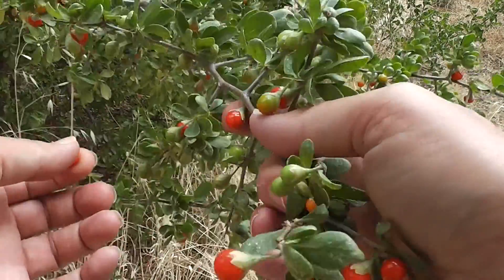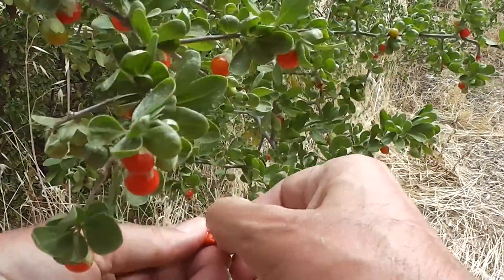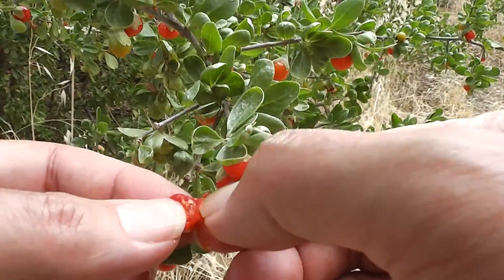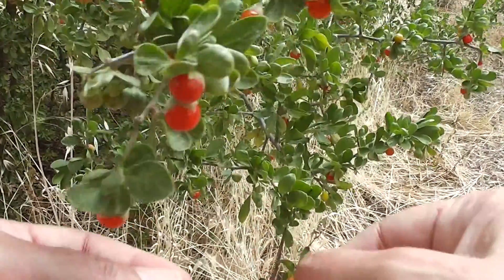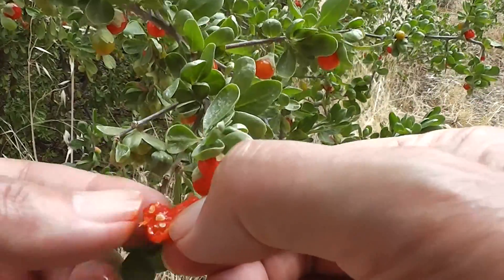Also, there is actually a native Lyceum as well, which would be very drought resistant. So I don't see why we can't be grafting goji berries, Lyceum chinensis, onto these rootstocks.